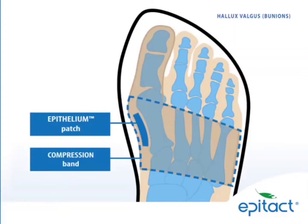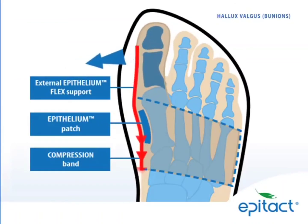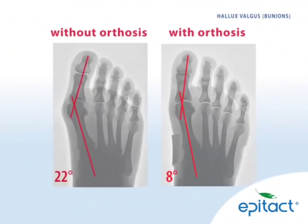The EpiTact Corrective Orthosis has a patented silicone support, the epithelium flex, which straightens the big toe. These x-rays show that the brace has provided an immediate 14-degree correction of the valgus deformity.